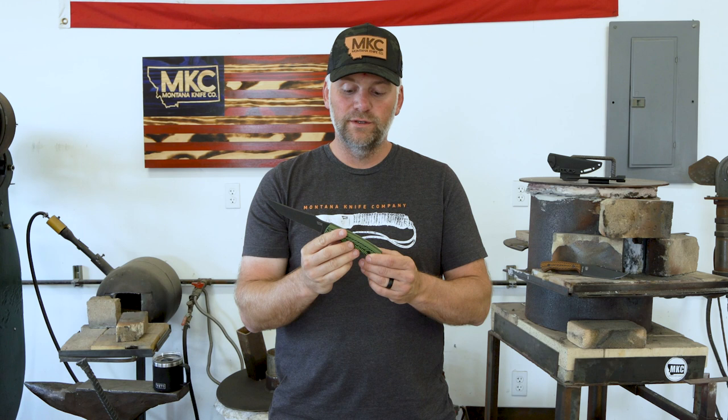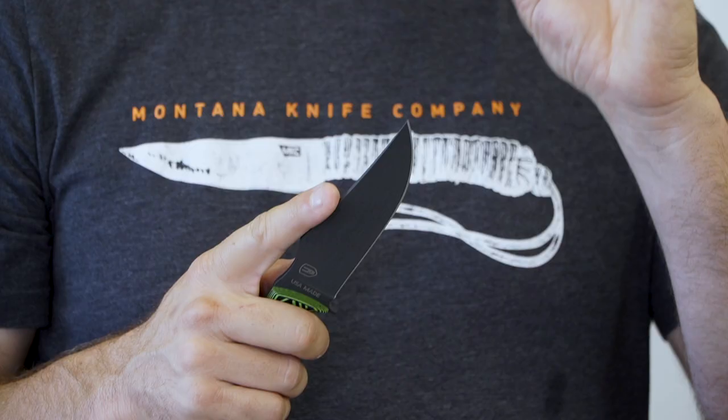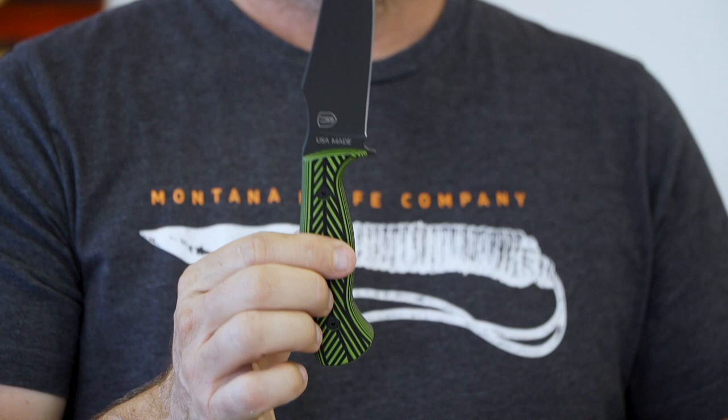The other thing John wanted to make sure of is that we could cape with this blade. So it's got enough of a tip on it where you can get in and cape around that tight part of the horns, the nose, the eyes of an animal. Lastly, this knife has a really nice belly on it. You can do a lot of skinning with it. It's a pretty good size blade — you can do some serious work with it.